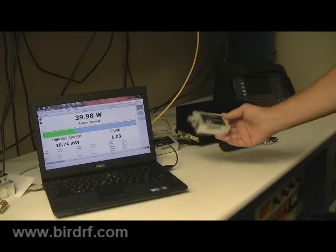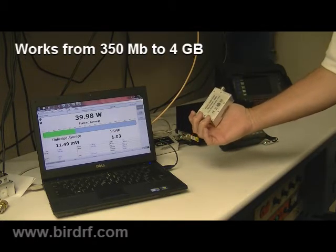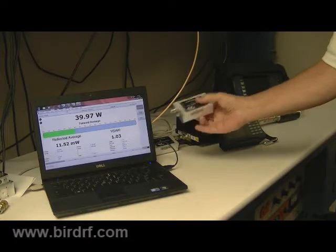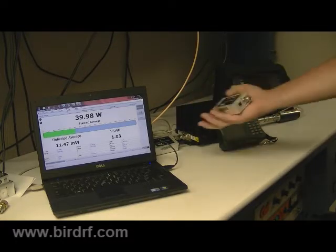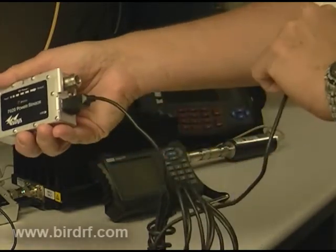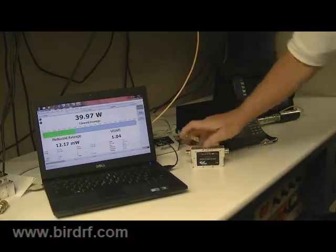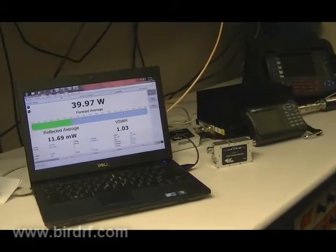Bird's newest sensor is our 70-20 power sensor — element-less, so it requires no elements. It works from 350 MHz to 4 GHz. It connects to multiple different products that Bird manufactures with a USB latch connector. Currently we're running it right here on our VPM2 software.